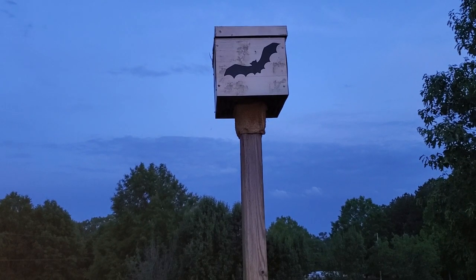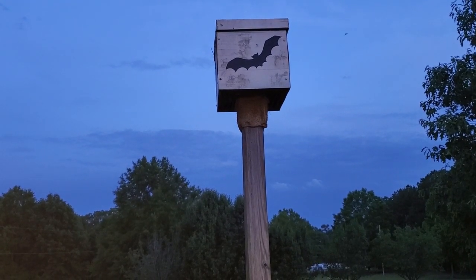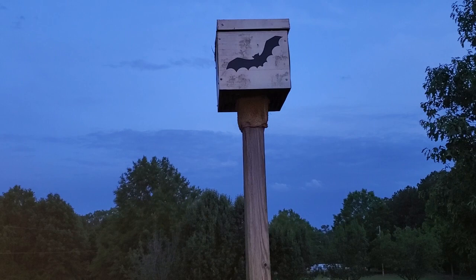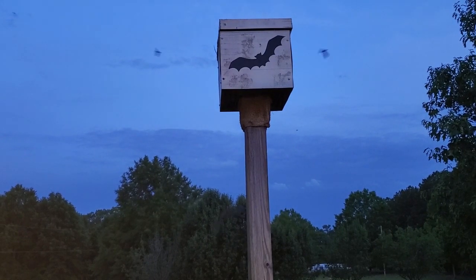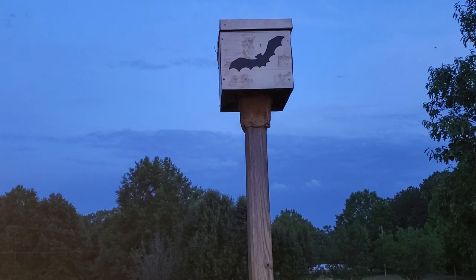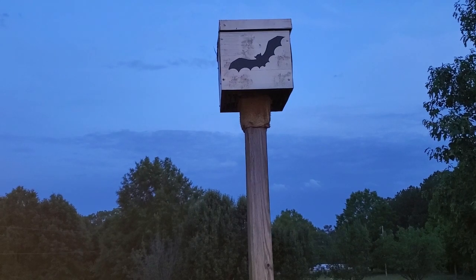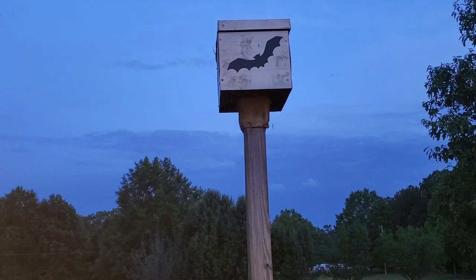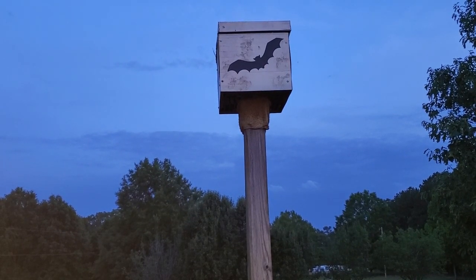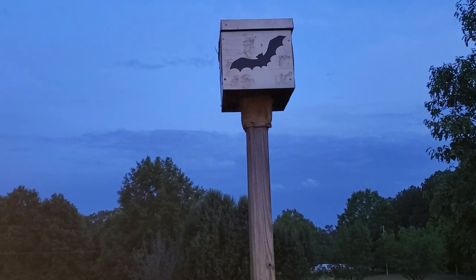The bats are coming out about 30 minutes before dark. This particular night I counted over a hundred bats coming out during this video. These bats are what they call little brown bats. They're about two to four ounces and two to four inches in size. The wingspan is between eight and a half and ten and a half inches. They sleep around 20 hours per day and can average 12 miles per hour but can fly as fast as 22 at times.